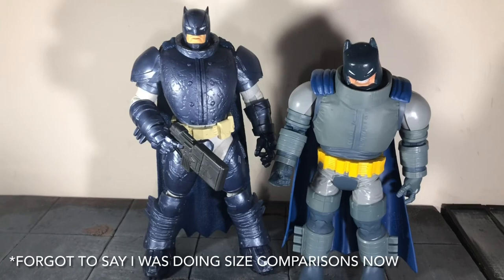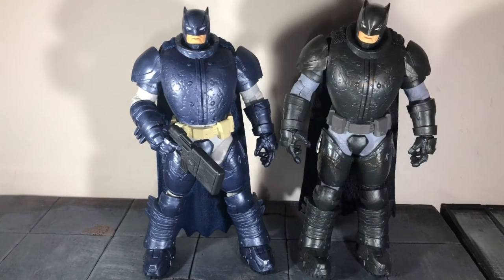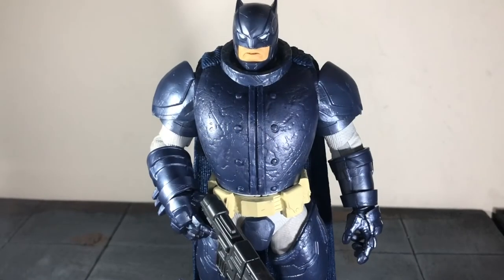Here he is next to the Mattel version, and here he is next to the previous McFarlane version. Overall, I would highly recommend picking this version up — I'd actually recommend it over the previous version because it features more accurate color schemes. Still not completely accurate, but this is probably the most accurate you're going to get for the figure. So if I had to choose one, I would definitely pick up this version.